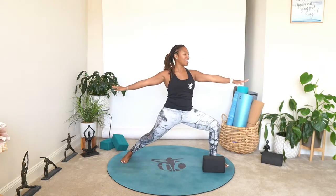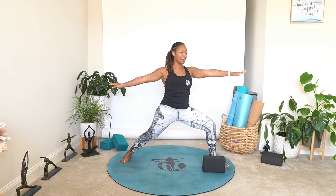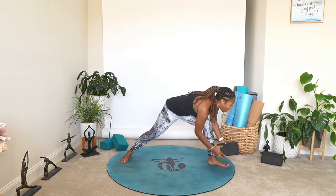On that inhale, as we straighten that front leg, bring the arms up overhead. Exhale, take it back down — warrior two. Inhale, straighten. Exhale, go deep. Three more — the number of the day was three. Last one and hold. Gaze over that front ring finger, get nice and strong, lift through the chest. Breathe. Windmill your arms down — we're going to come back into downward facing dog. However you want to transition, go ahead. We meet in downward facing dog. Take your three breaths.